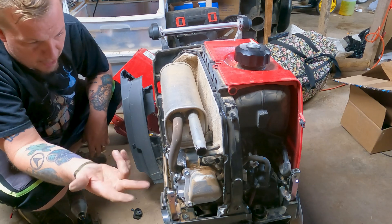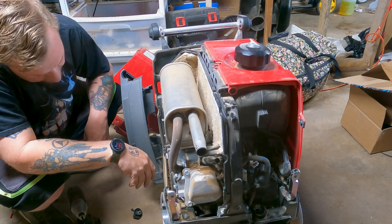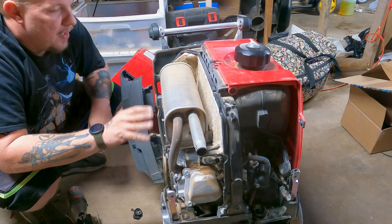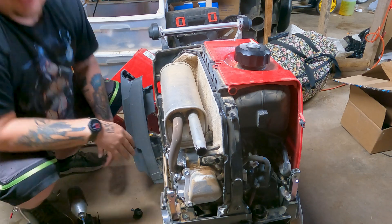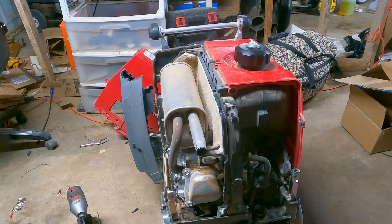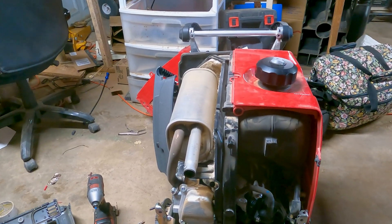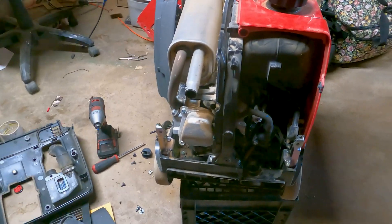It popped but it wouldn't start. I sprayed carburetor cleaner directly into it and it would not pop at all. I still have to get a hold of the customer and ask if they even want to pay for it. Should have done that before I even took it apart, but we'll charge a diagnostic fee and get it 100% confirmed in this video.